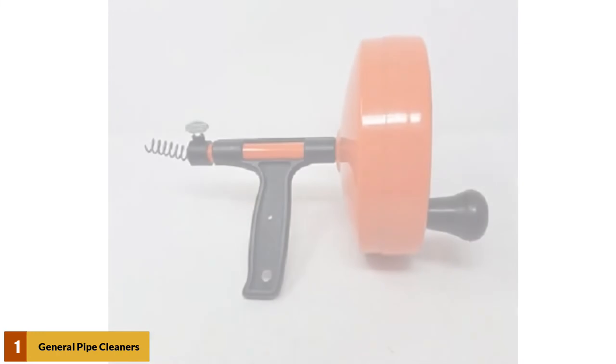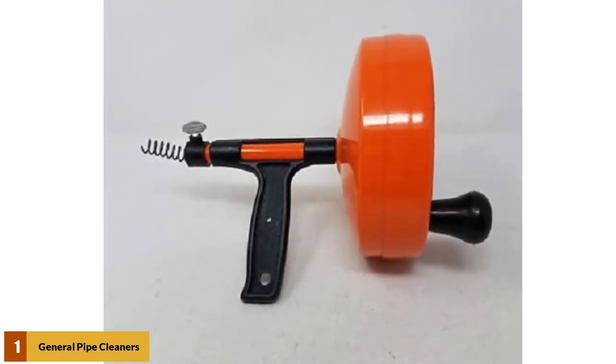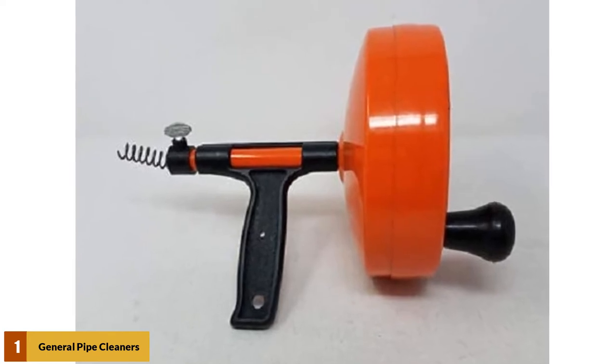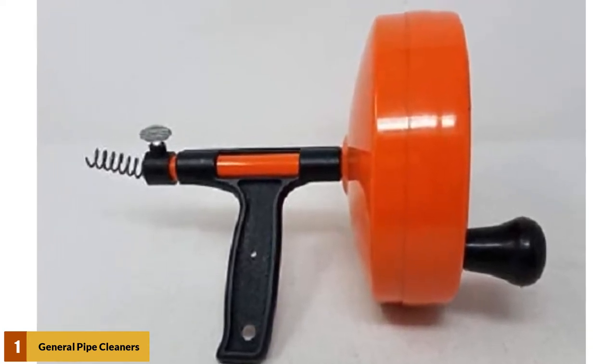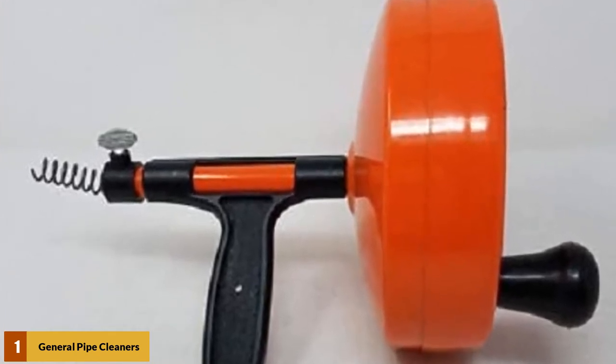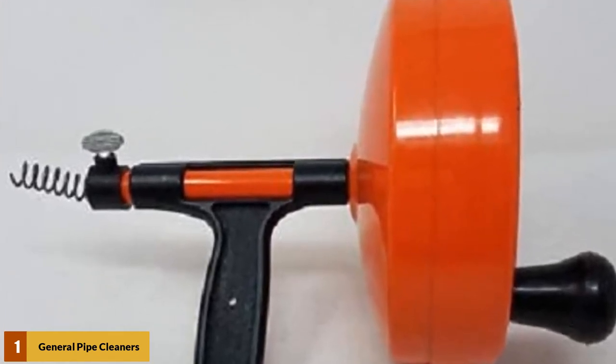At number 1: General Pipe Cleaners Spin-Through Drain Auger. The General Pipe Cleaners R25SM Spin-Through Drain Auger has a 1/4-inch diameter cable that is 25 feet in length, and comes in either one of five sets. It has a spring top that is designed to catch hair and other debris in your drains. This pipe snake is meant for drains that are 1/4 to 2 inches only.